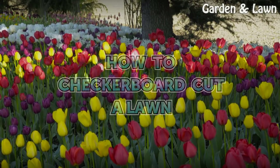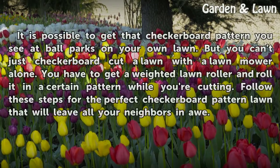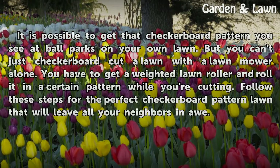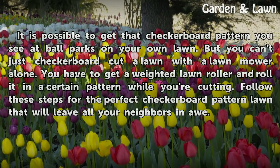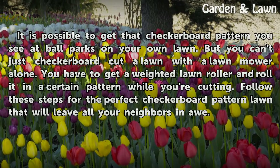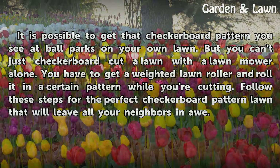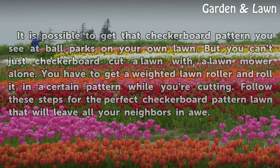How to Checkerboard Cut a Lawn. It is possible to get that checkerboard pattern you see at ballparks on your own lawn. But you can't just checkerboard cut a lawn with a lawnmower alone — you have to get a weighted lawn roller and roll it in a certain pattern while you're cutting. Follow these steps for the perfect checkerboard pattern lawn that will leave all your neighbors in awe.